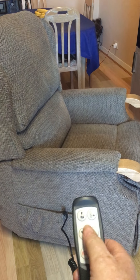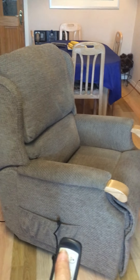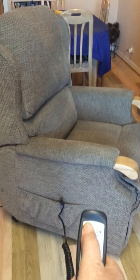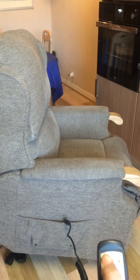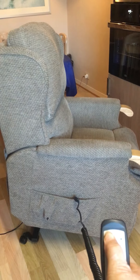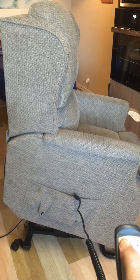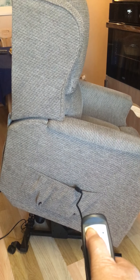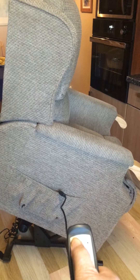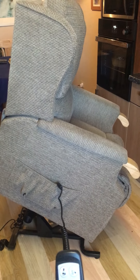Now if you have to get up for something — maybe somebody at the door — press the rise button, which is the top left-hand corner. The whole chair rises to assist you out of the chair. That's you, and you can then get up from there.